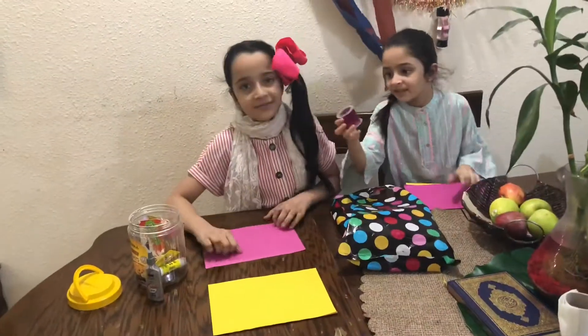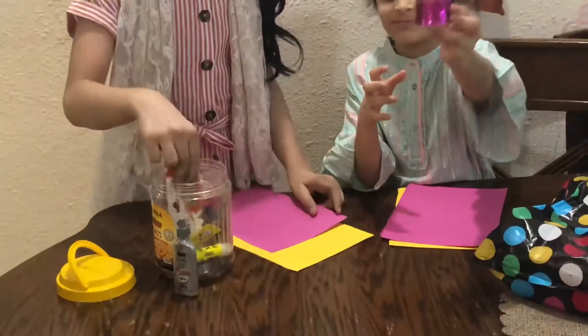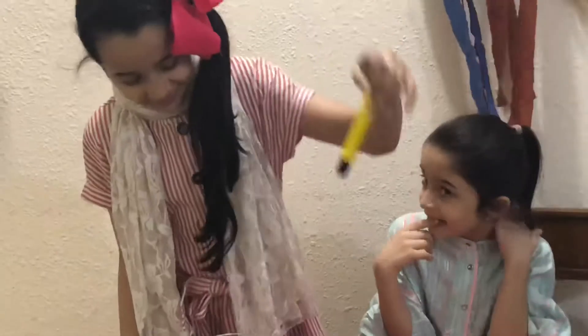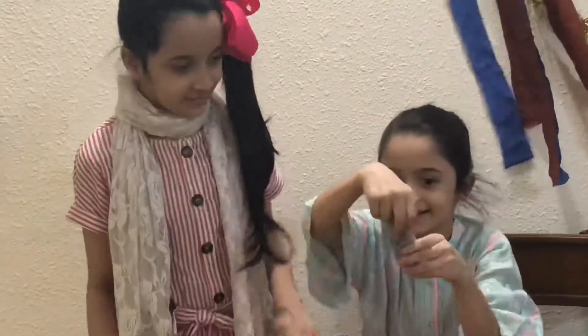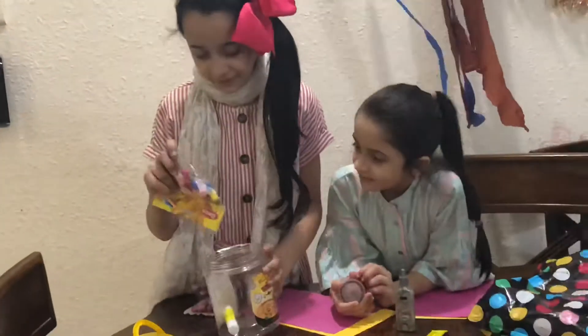Now we are going to make a card for them. You will need two sheets of paper, some splits, some pompoms, some blue, and a bunch of other decorations if you want to add more.